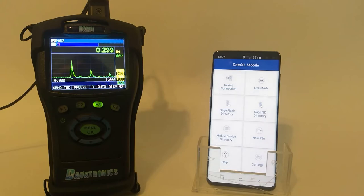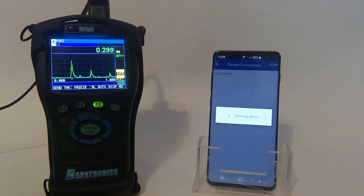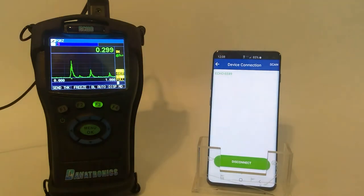The next step is to have the Android or iOS device connect to the Bluetooth device. I tap Bluetooth Connection — as you can see, it brings up the ID. I highlight the ID and it is now connected, showing in green.